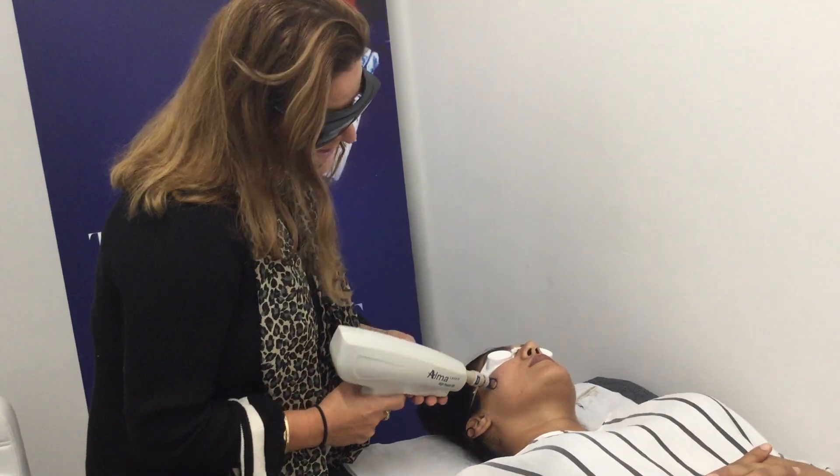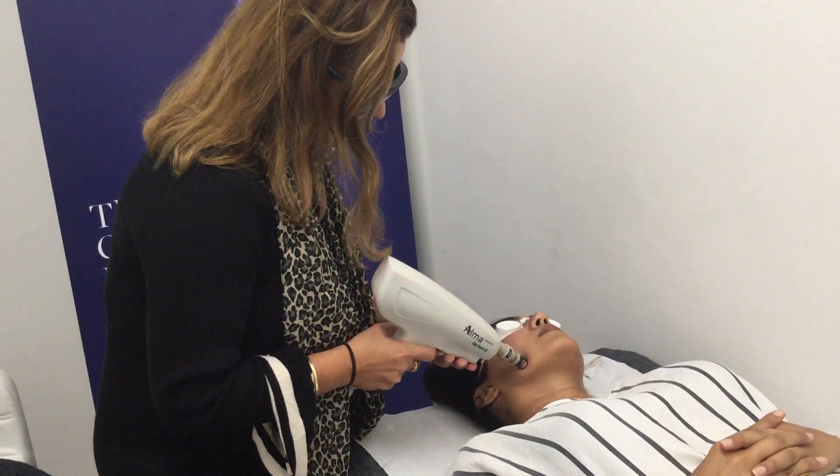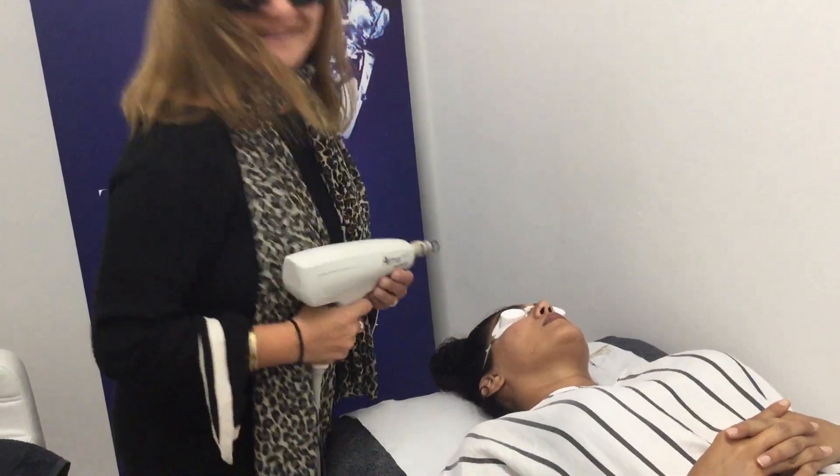Laser is kind of not what it used to be. It's not scary. It's really exciting. Thanks.